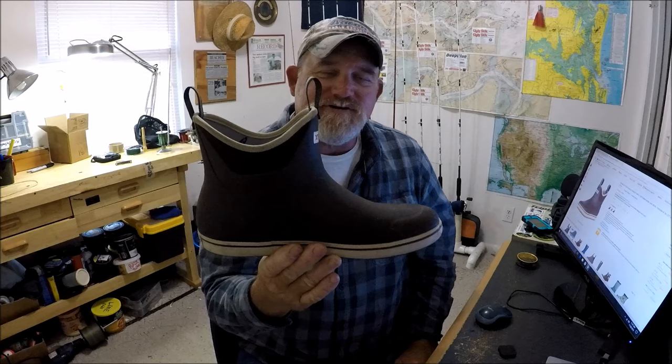I ain't a flip-flop guy, I don't do flip-flop. I'm into feet protection. I've always been that way — if my feet get cold, my day's ruined. I don't like it. I've been that way since I was a kid. So I'm gonna show you all about the Extra Tough.